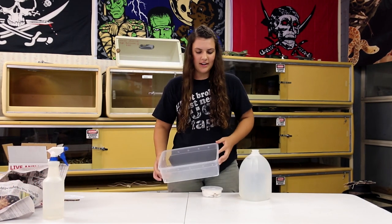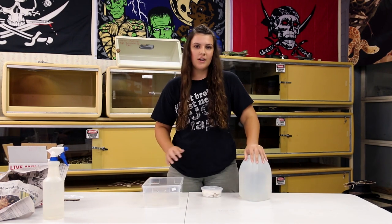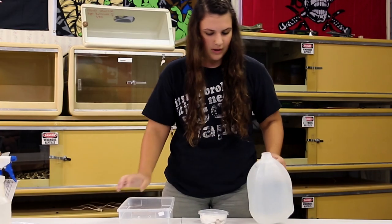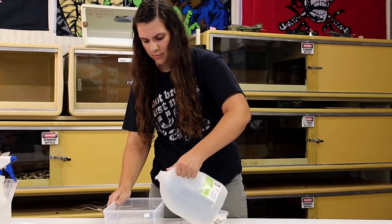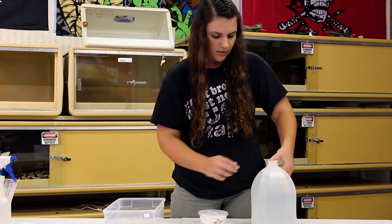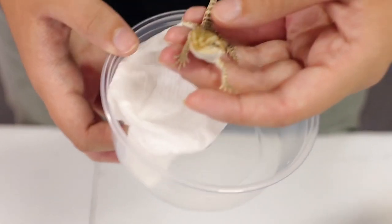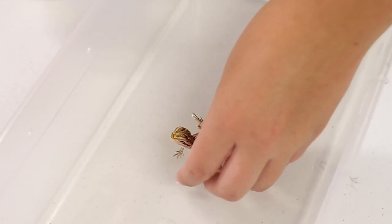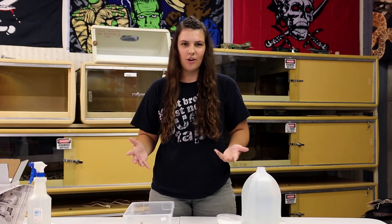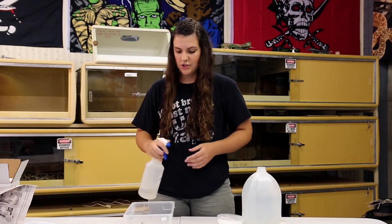Okay, so we're going to hydrate our bearded dragon. I've got this little small clear container and some water. You'll want to make sure the water is lukewarm — you don't want to freeze your bearded dragon. I'm going to pour the water into this container, not too much — only enough so the water comes up to the bearded dragon's elbows. Now I'm going to open this container and put our little guy in. I'm going to leave him in here for about five to ten minutes. That's really all they need to drink water. As you can see, I also used a spray bottle, which is another option you have to give your dragon water.